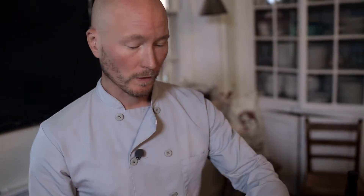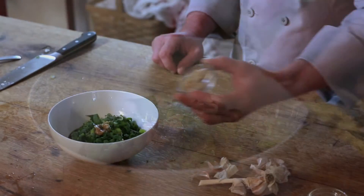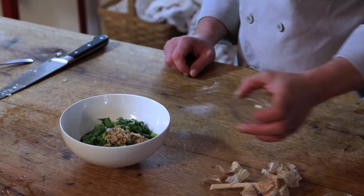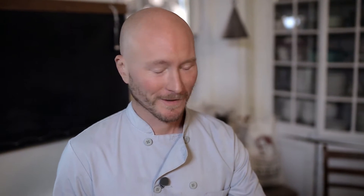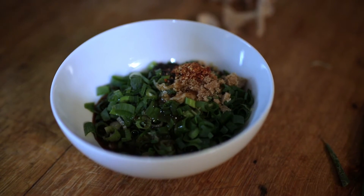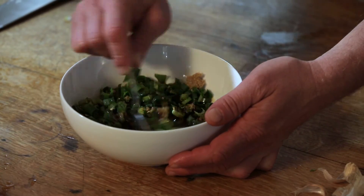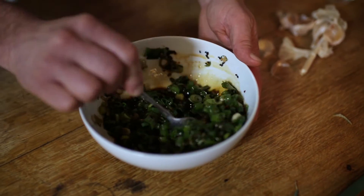We're going to mix together about a quarter or even a third of a cup of soy sauce, about a tablespoon of brown sugar, our black sesame seeds, and our chili flakes. These are spicy, so if you're sensitive to heat, you can always just cut them out of the recipe. Finally, we're going to add some toasted sesame oil — one or two tablespoons. Everything just gets stirred together in the bowl, and once the sugar is dissolved and everything is incorporated, this just gets poured right over the cucumbers.